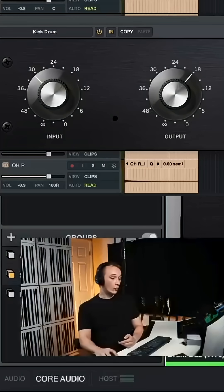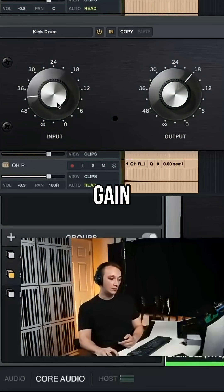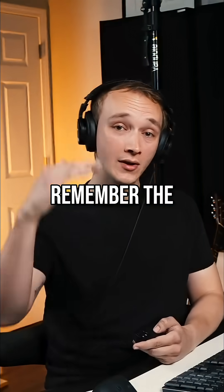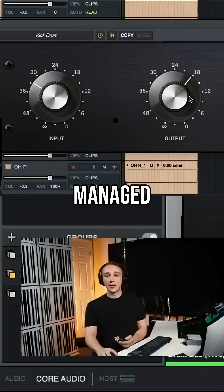We'll dial in the input gain. More input gain means more compression. Less input gain means less compression, because remember, the threshold is fixed. And then we can dial in the output gain so the gain structure is properly managed.